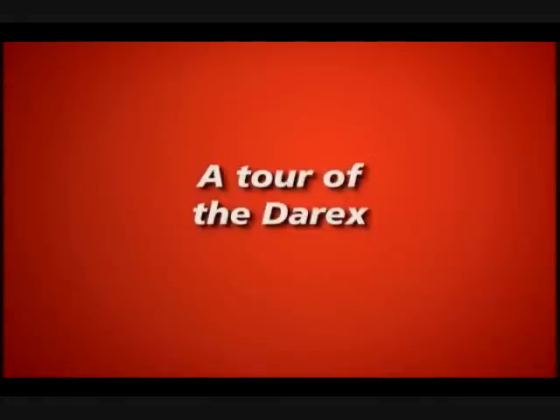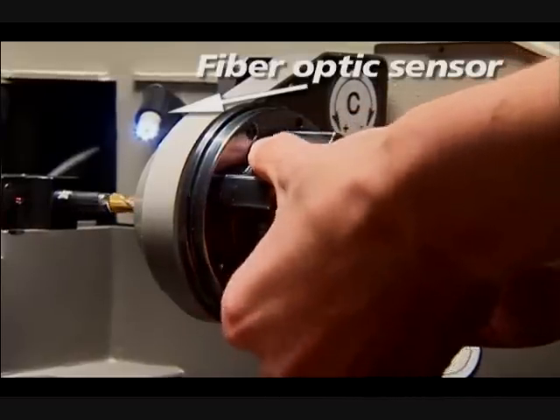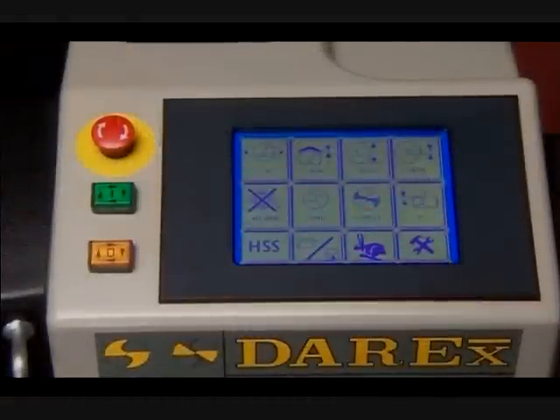A tour of Derex. This is the chuck. Once the drill is tightened into the chuck, all work is done via the LCD touchscreen. The cycle start, cycle stop, and emergency stop buttons are all located next to the LCD screen.